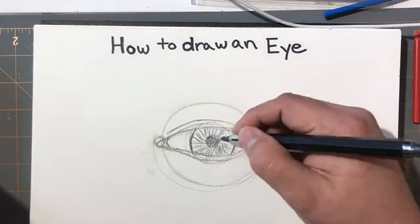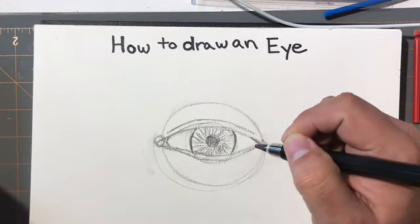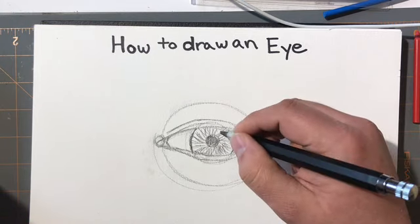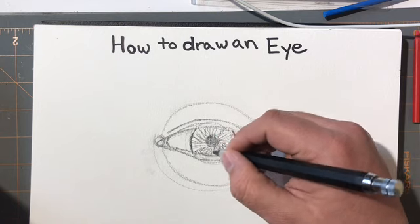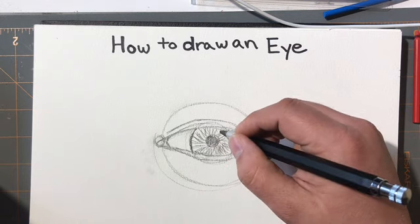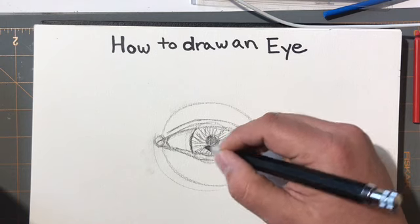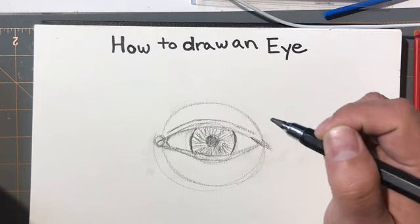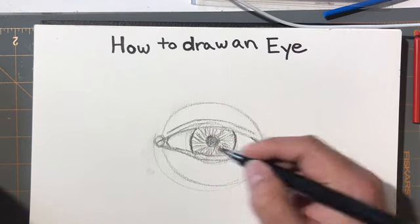If this person has blue eyes, this portion is going to get a lot of detail. If they have dark brown eyes — really rich, almost a dark brown that's nearly black — you will not see all those lines.